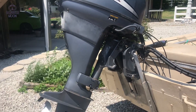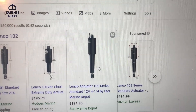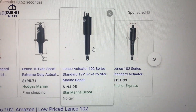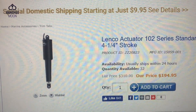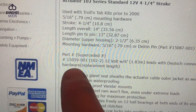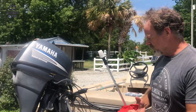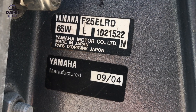It works perfect. The last one was used on this boat for 10 years, so this works. Here is the exact unit that I'm working with — it's the Lenco 102 series. And here's another part number for that: 15059-001. Those things are rated to lift about 1,000 pounds — push about 1,000 pounds of pressure. And how heavy is that motor? It's a four-stroke — 147 pounds.